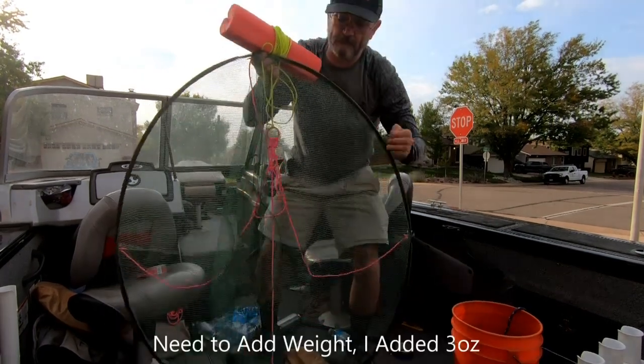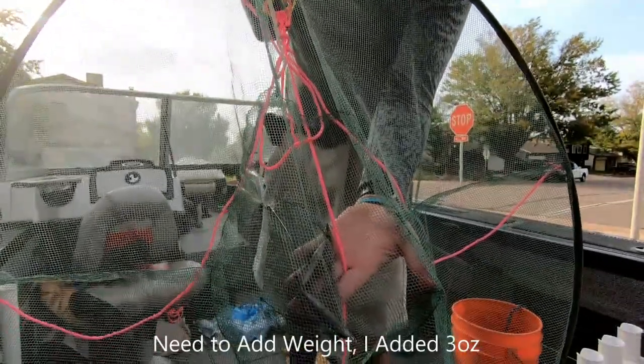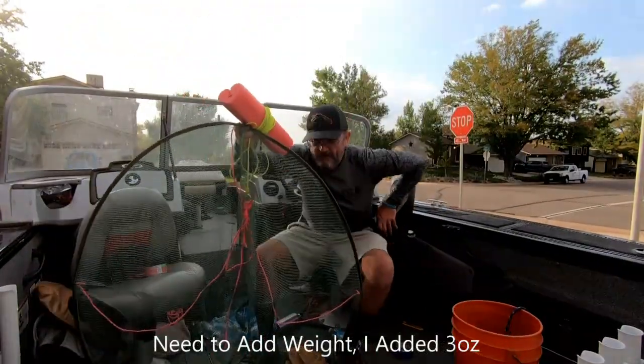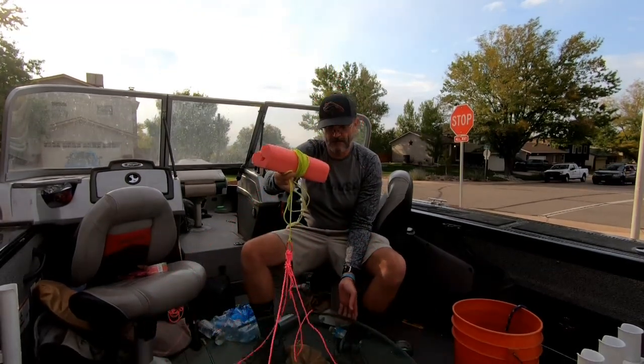Another thing I added: one and a half ounce weights. If you don't add them, it'll never reach the bottom. With the weights it will still slowly float down, but you do need to add them otherwise it'll never sink.